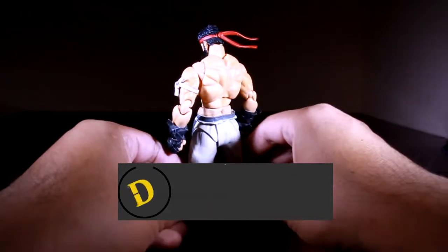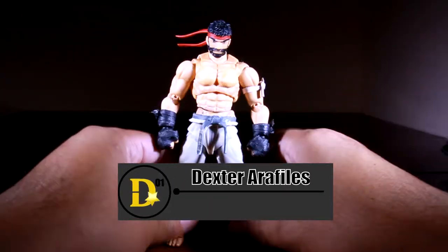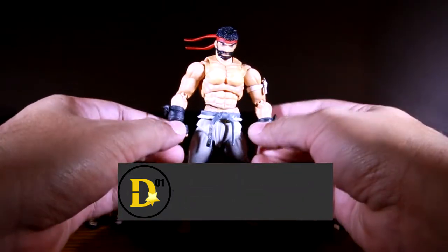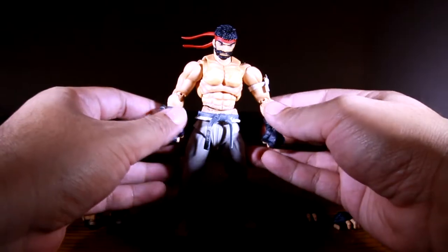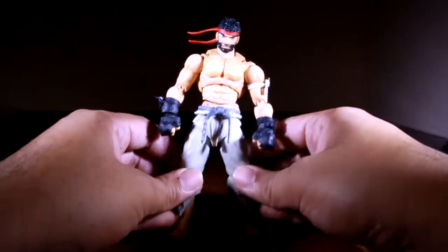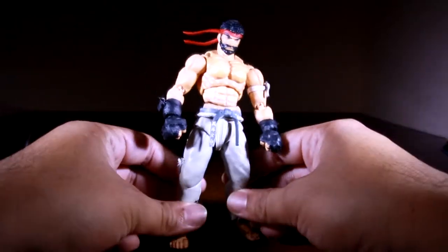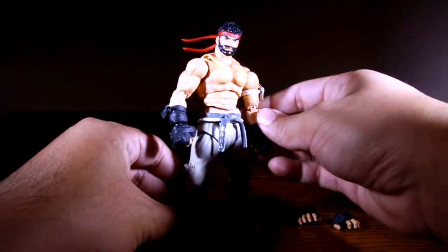I'm your host, Dexter Arafilis, and today I'm going to show you something a little different. I'm usually reviewing action figures, but it's been a while since I've done a full-blown review. One reason is I've been studying for a test, and the other is I've been working on this figure.